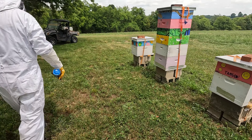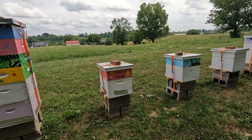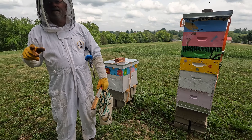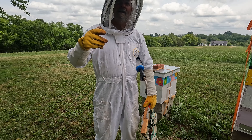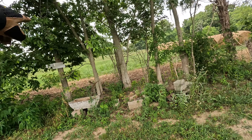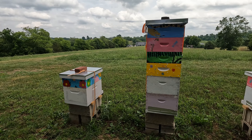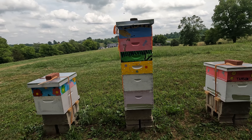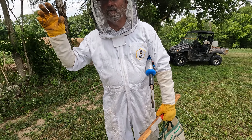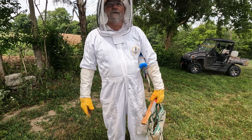We've moved our red dot queen into number five. That queen started the year in number three. She started last year, swarmed, we caught her back and put her in there. She swarmed, but we caught her, put her back in, and she stayed and did well through the winter. She's been around — she went from three to the resource hive and did really well, and then she went to number five, so she's been a success.